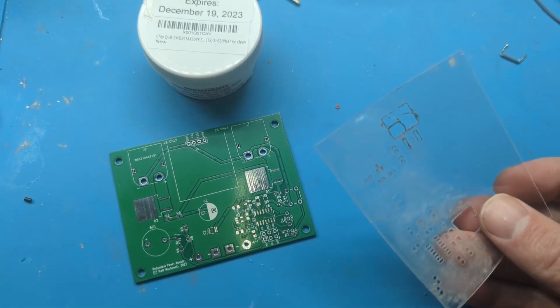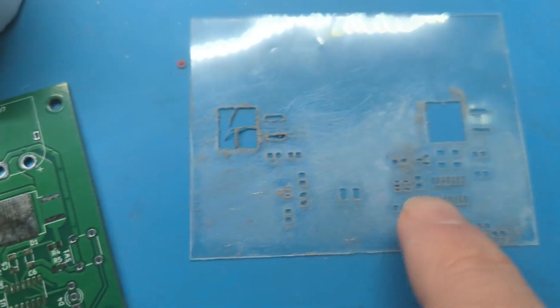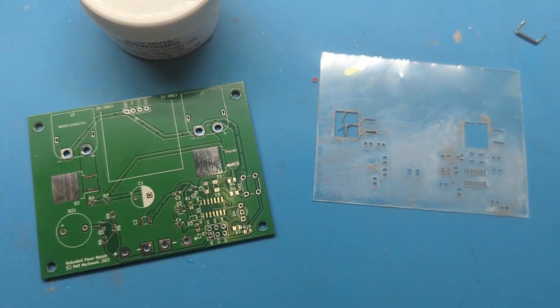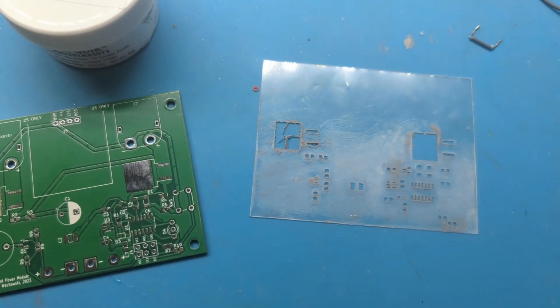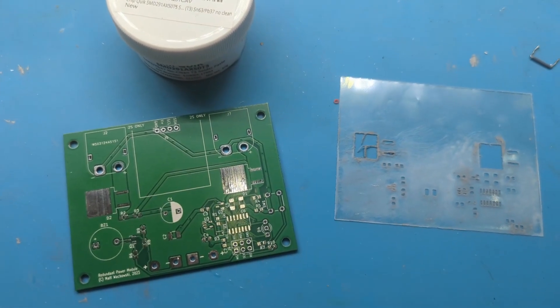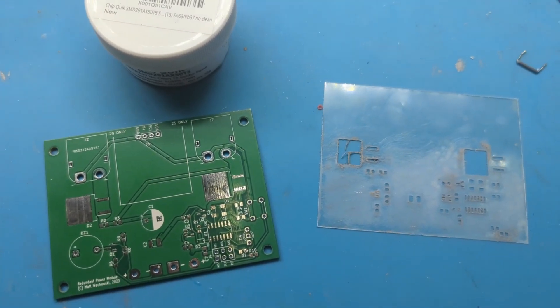For cutting the Mylar, I tried using a vinyl cutter but found I was unable to get the detail again. The second thing I tried was using my cheap CNC machine, and that was very turnkey, easy, and gave me excellent results. For the rest of this video, I'm going to talk about how I use the CNC machine and demo that so you'll know how to do it.